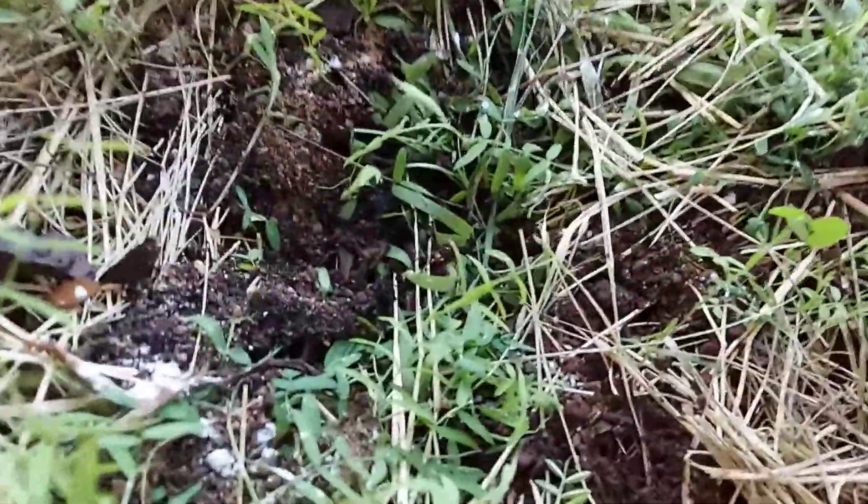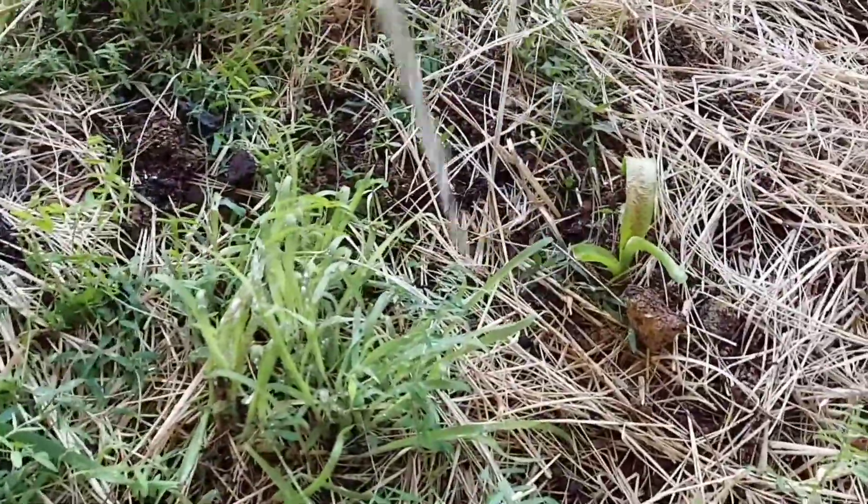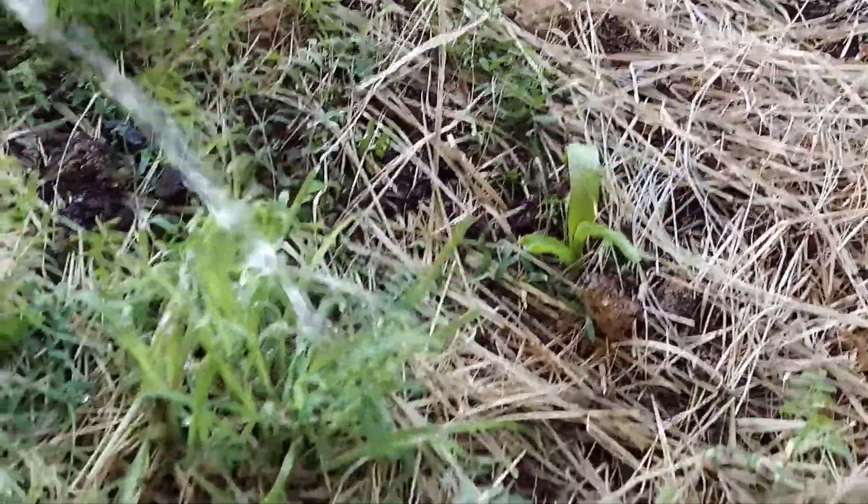Nematodes help protect against root aphids and fungus gnats and they're part of a larger system. I like to accompany them with rove beetles and hyposis miles, and together with the nematodes, you have a pretty solid army to help protect against pests.